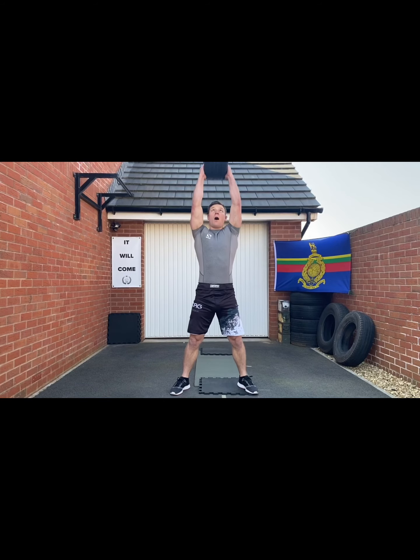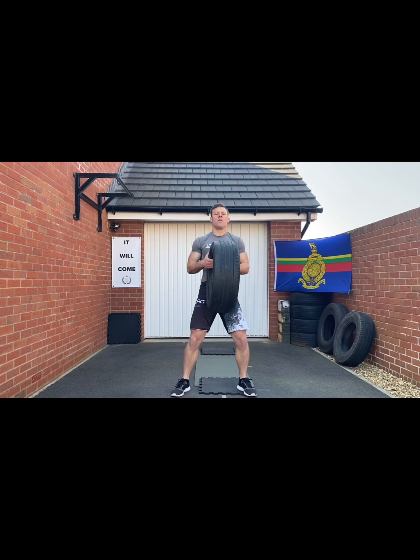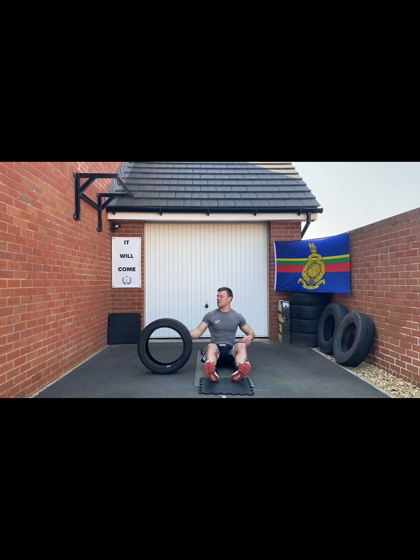Next one: slams. Use it just like a hammer — come up high and slam. Up high, slam, drop your weight into it as you go. Nice power exercise.